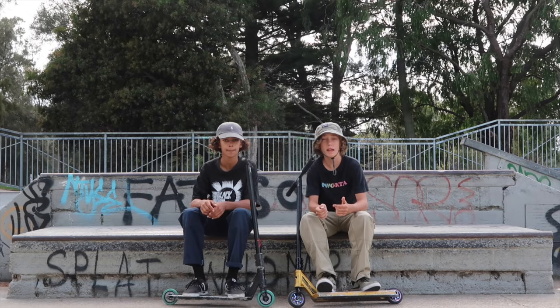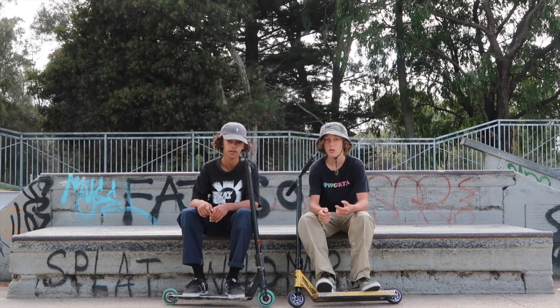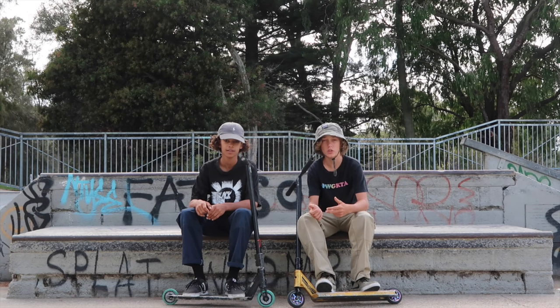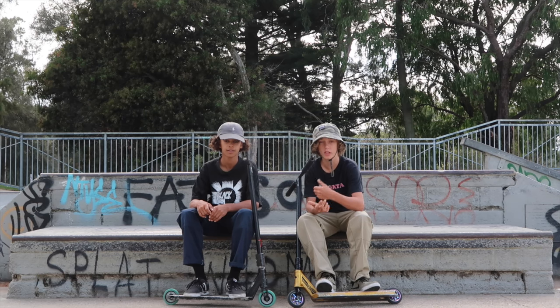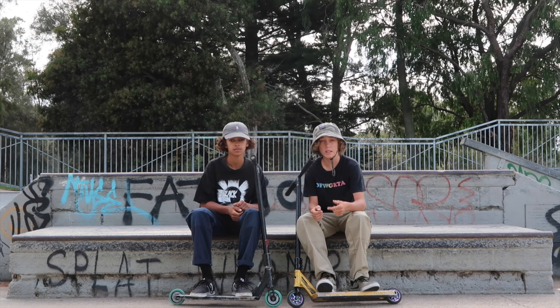What up guys? It's now time to play call the shots. Saundesi here, Dunk Easy right here, and we're going to be playing call the shots. We're going to call each other shots after we rock paper scissors to see who calls the shots for each other. Let's get it.